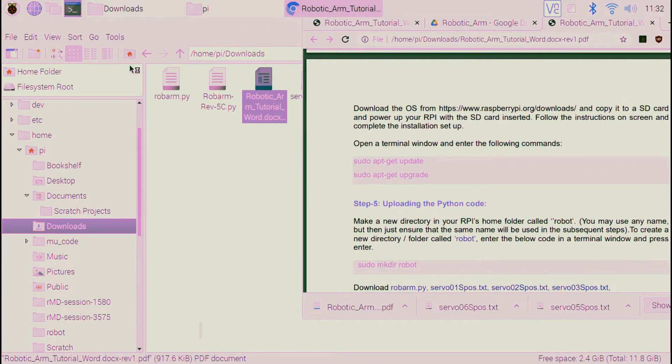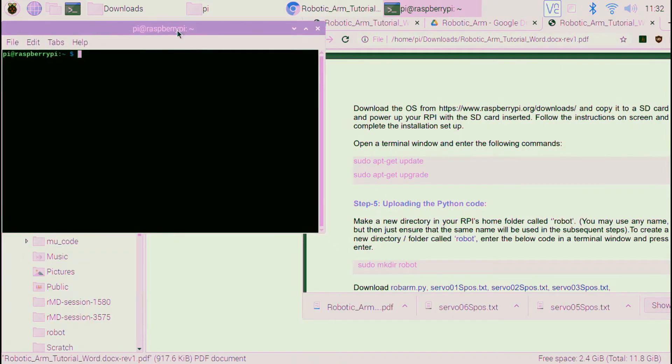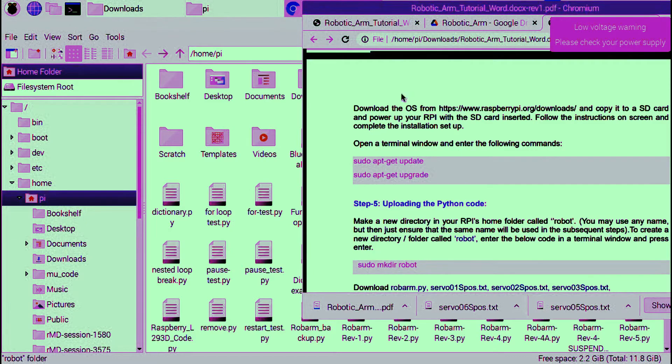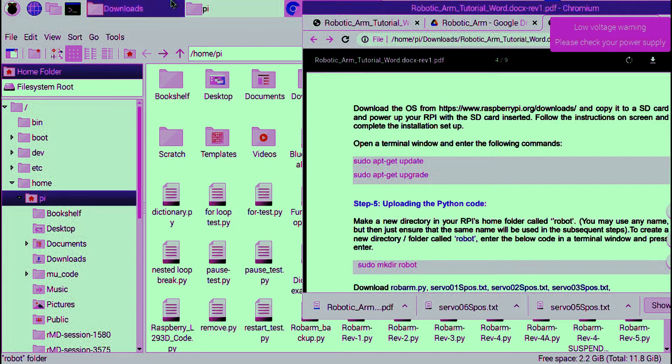Open a terminal window and type sudo apt-get upgrade. I'm not going to show the whole process because it will take a long time. First, do apt-get upgrade. Then we have to make a new directory to keep our files — the Python code and other associated files. You can see the directory is already made. Now download the files using the link in the first section of the instruction manual.